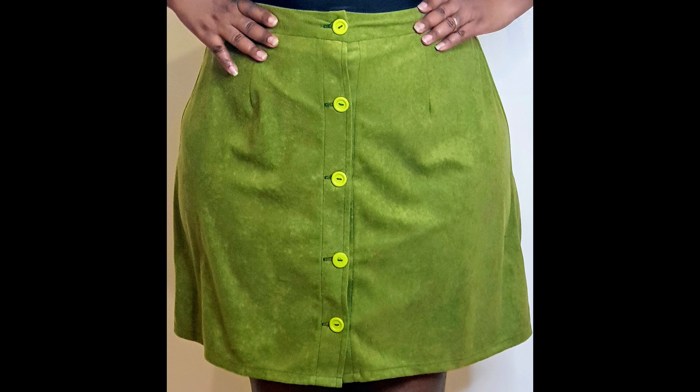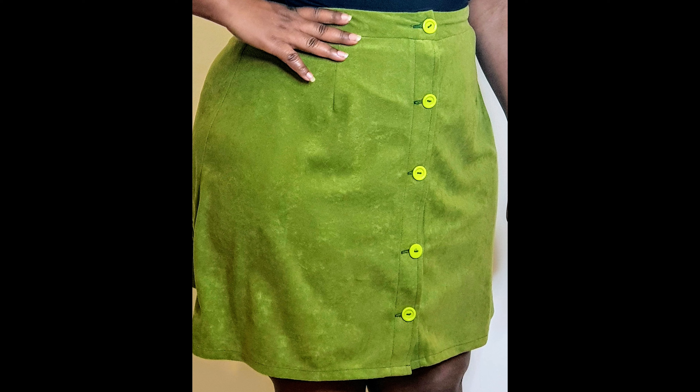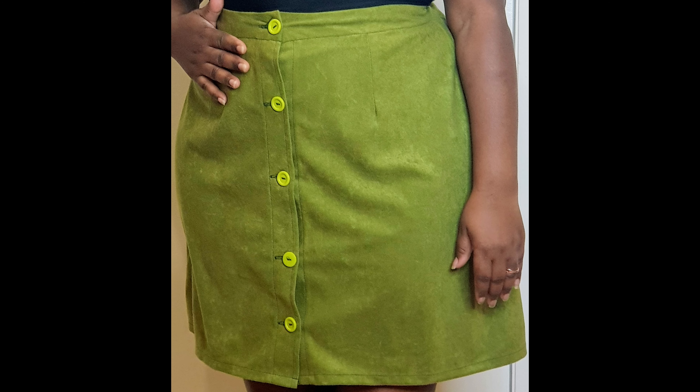Hi, it's Future from Soulmate. Welcome to my channel. If you want to see how I make this buttoned-up A-line skirt with darts, please stay tuned. If you haven't subscribed to my channel yet, please do, and make sure to turn on your notification bell for more videos.